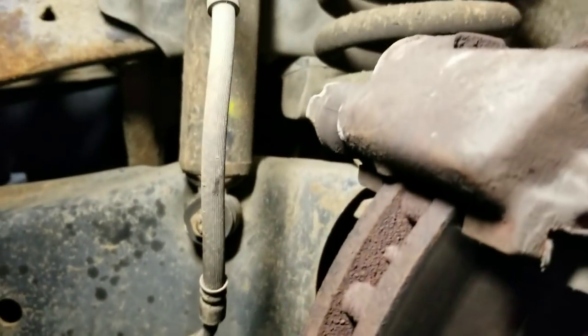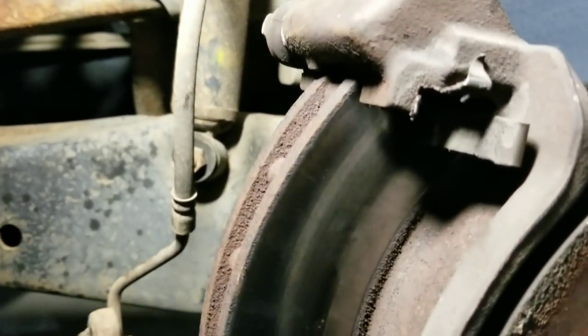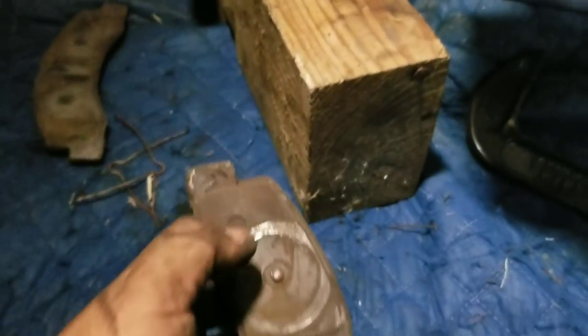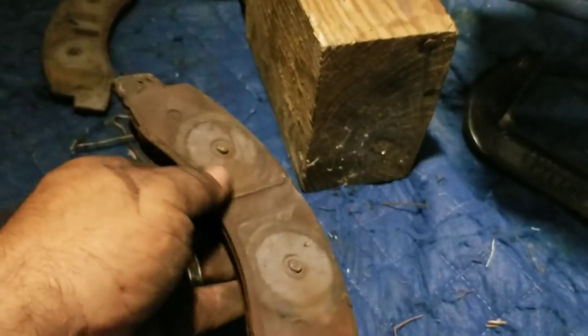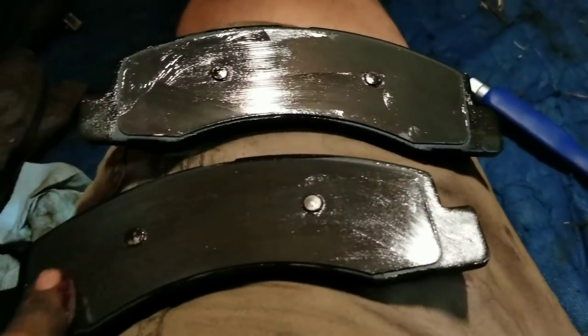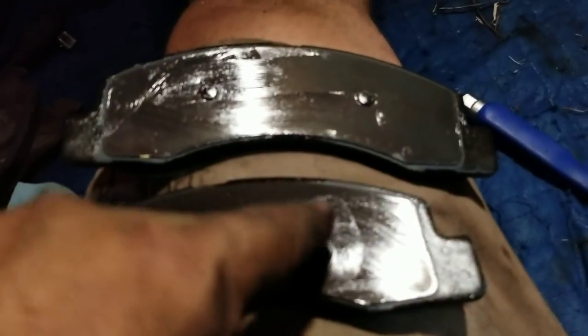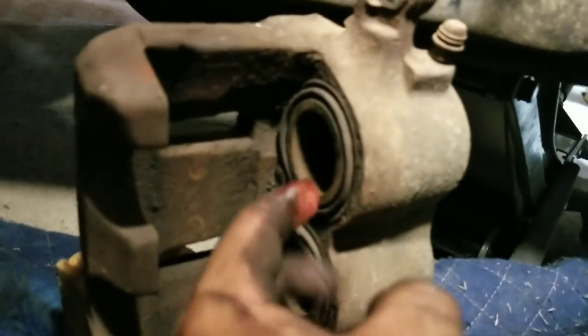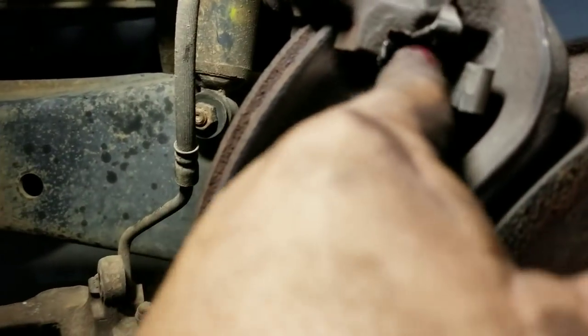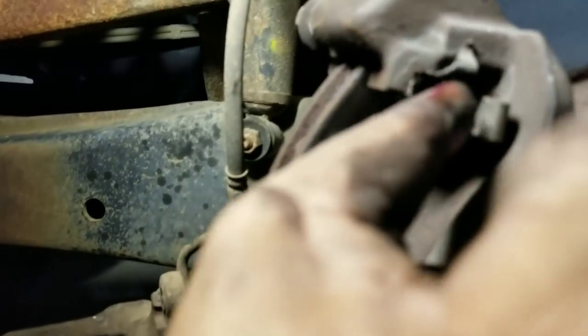Now we're going to put the new pads in and make sure that on the new pads on the backside, where the contact is, you rub a little bit of grease — just a glaze, not a whole lot on there. What this is going to do is stop your brakes from rubbing on these and vibrating and making a little bit of chatter. It'll get rid of some of your potential squeaks.